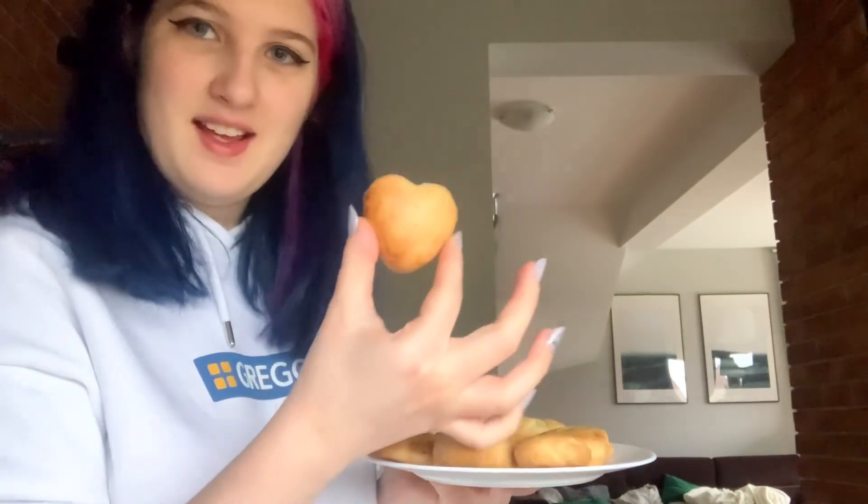I have my scones here — look how cute they look! They're little hearts and they're so adorable.